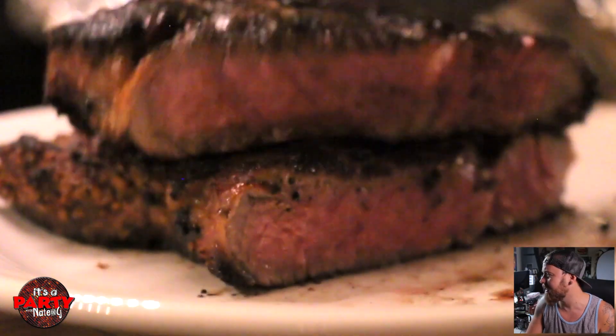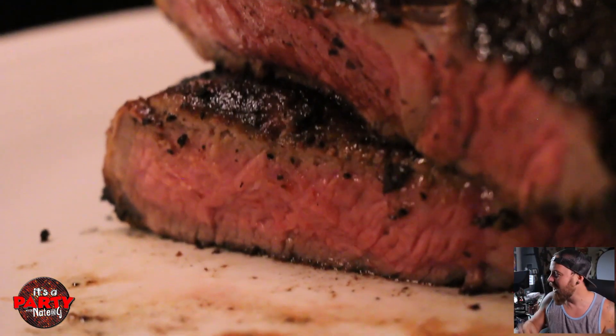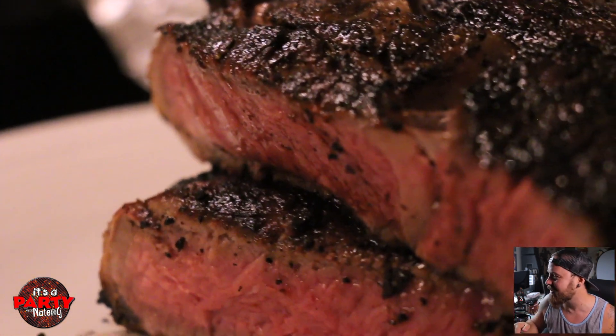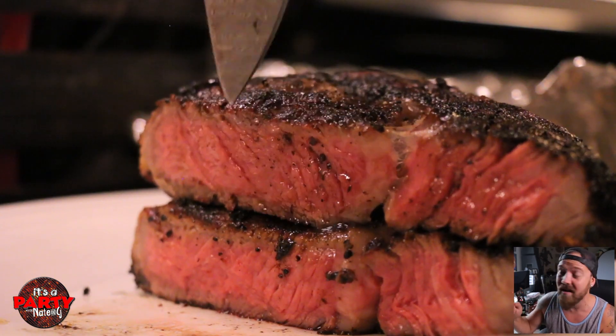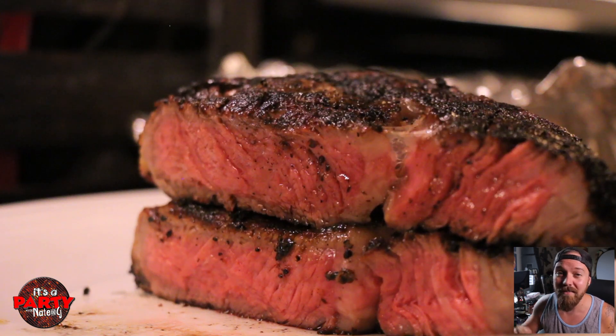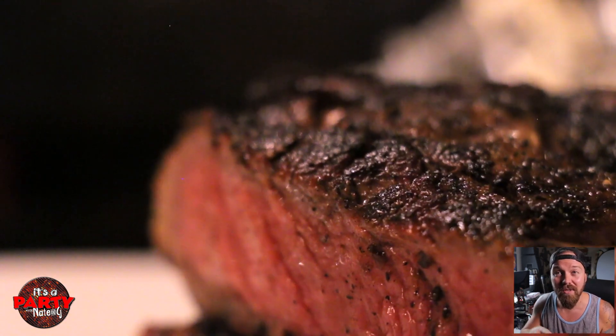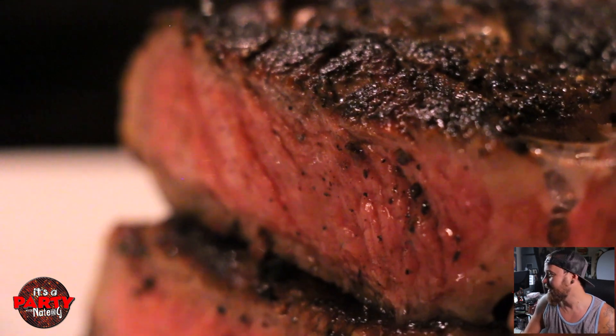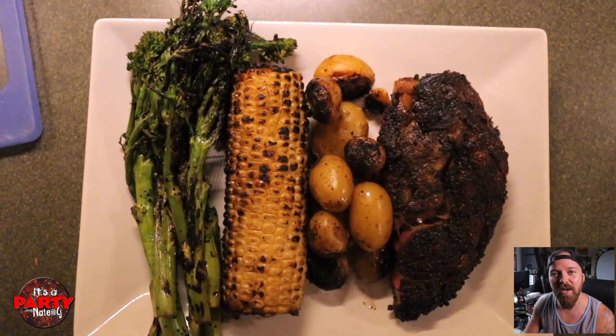Let's cut this steak open and see how we did. Look at that, my friends. Look how much even cooking we have. You don't have that big gray band around the outside because you were overcooking. You've got a ton of perfectly cooked ribeye. That's how you do it. It's with timing. It's with heat zones. And it's with allowing the sear first and then the indirect heat second. That's just the way it's done. Simple, easy food on the grill.